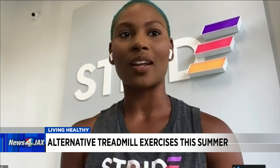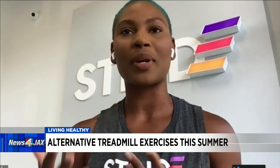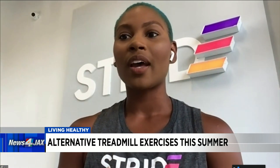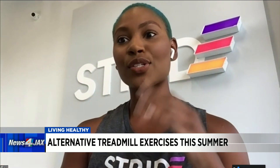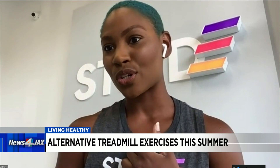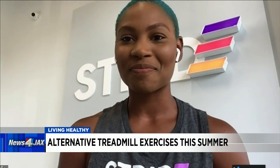We are a premium indoor running studio, but we are completely open to all fitness levels and all ages. Whether you're coming in as a beginner walker or as an advanced runner, we cater to all those different styles and types. With our three different formats that we offer, it's not always just interval training on the treadmill — we offer two other formats that incorporate functional core training as well as full body strength training.